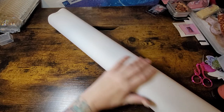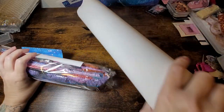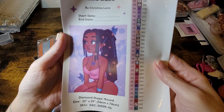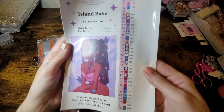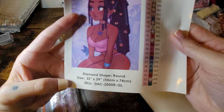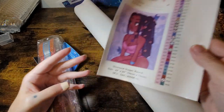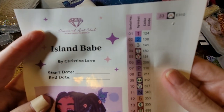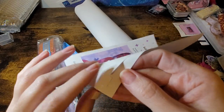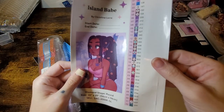Feel how soft the canvas is — it's just lovely. Here are our drills and our big sticker. She's got 32 to 33 colors, and there's a start and finish date, dimensions, everything. It's by Christina. These are perforated stickers, so you just peel them off and they're ready to go, which makes it so much easier than having to cut them out — I love that they've done that.